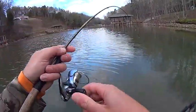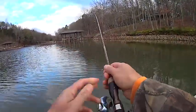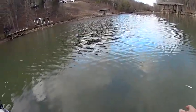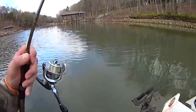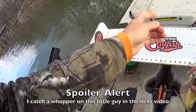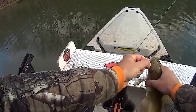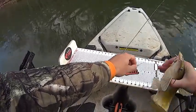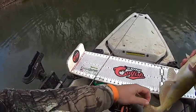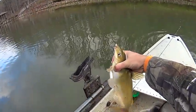There we go — oh, it's a dang channel cat. Man, I can't get away from these catfish today. I've got bad news for this one — since I'm out here for bait and I am having a hard time with it, this one will be bait come tomorrow. Sorry buddy. Gonna get cut up tomorrow. He ate them jigs.